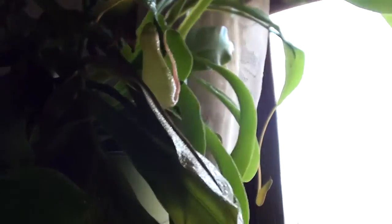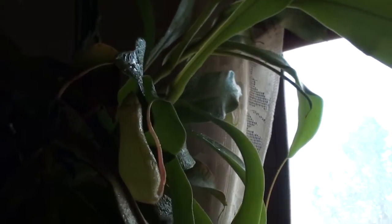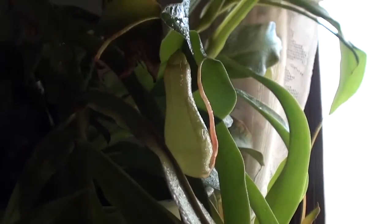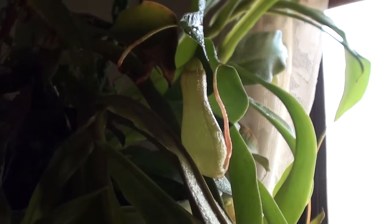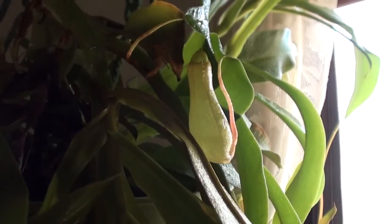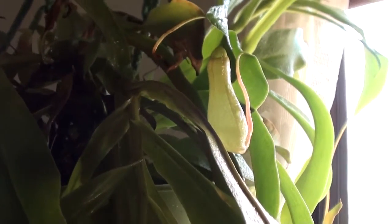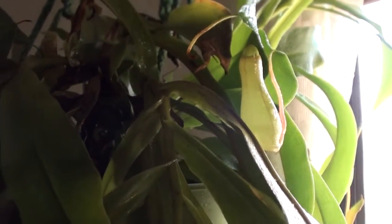The plant really likes it here — she's pretty happy, and we're pretty happy to have a pitcher plant because we don't have to put out all these fruit fly traps anymore. We used to keep little jars of fermented fruit juice, or they really like apple cider vinegar, and those sorts of things.